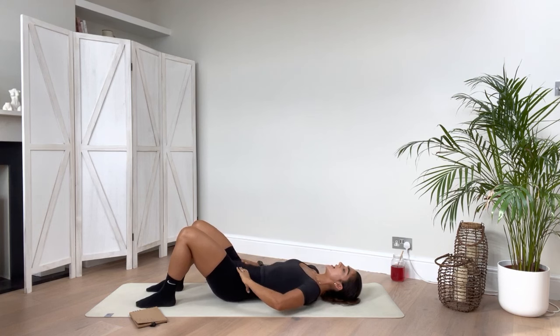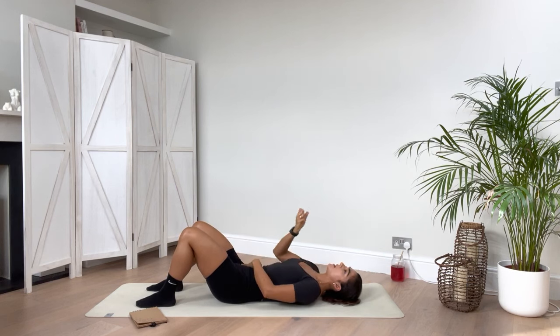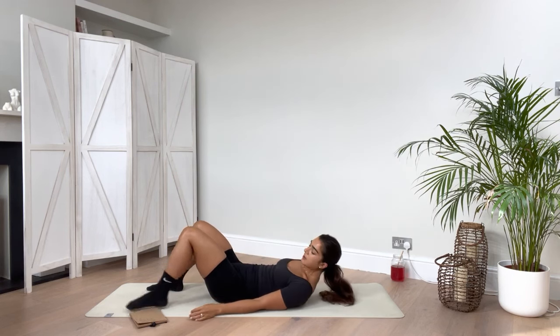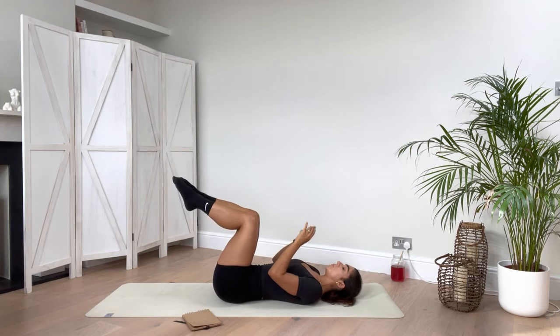It's just about finding that place where your core feels really nice and switched on. One way then the other until you come to that nice position. Make sure that your ribcage is not flaring — it's drawn down, and that belly button is drawn inward. Come now into that tabletop position.